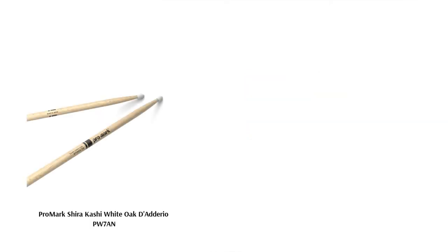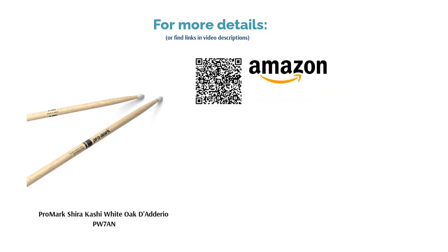Its oval tip adds warm tones to your trademark sound, and due to its heavier weight, will bolster your ability to play the ride cymbal with increased speed and energy.